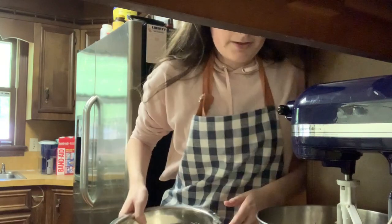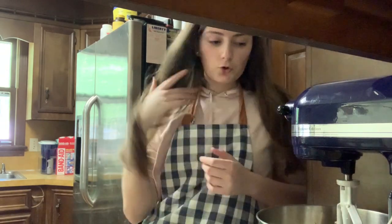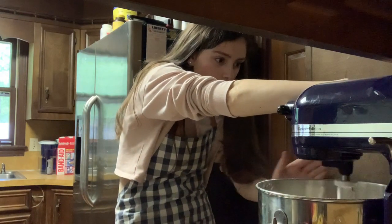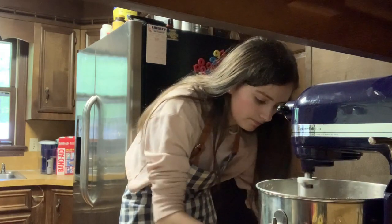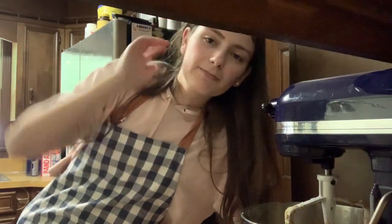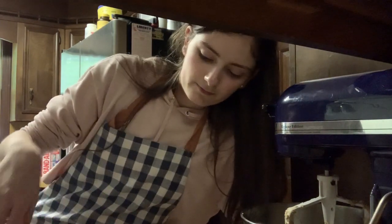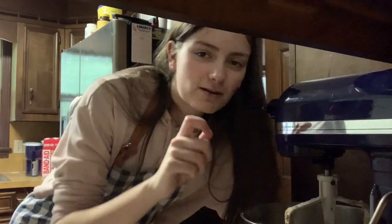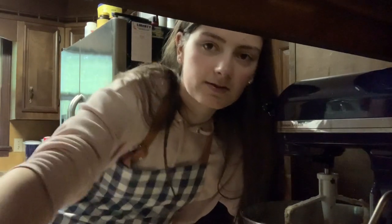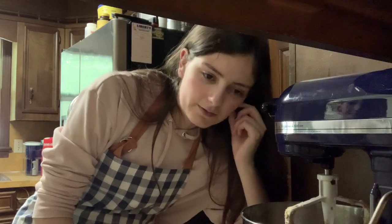Okay, back to baking. Now we have to slowly mix in the dry ingredients until combined — it's supposed to be thick. Now I have to add one and one-fourth cup of chocolate chips. They're supposed to be semi-sweet, however, like a good chocolate chip cookie, there's a blend. I've gotten into dark chocolate morsels and semi-sweet, because I think the bitterness is really nice and it offsets some of the sweetness in the cookie already. So I'm going to do a little mixture.